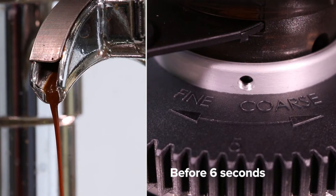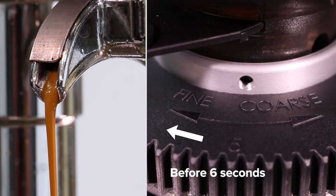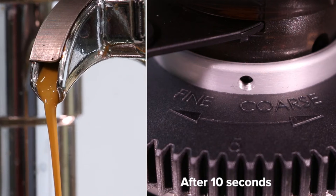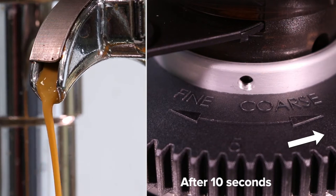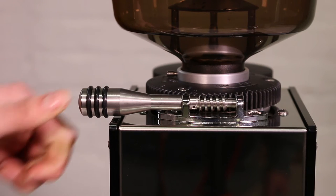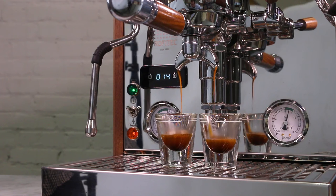If the shots start dripping before six seconds, the final espresso will likely taste sour and watery — adjust your grind setting finer. If the shot starts dripping after ten seconds, the final espresso will likely taste overly strong and bitter — adjust your grind setting coarser until the first drops fall in the six to ten second window. At this step, try to make gradual changes instead of large shifts, as smaller changes will help you hone in the flavors instead of leaving you chasing drastically different variables.